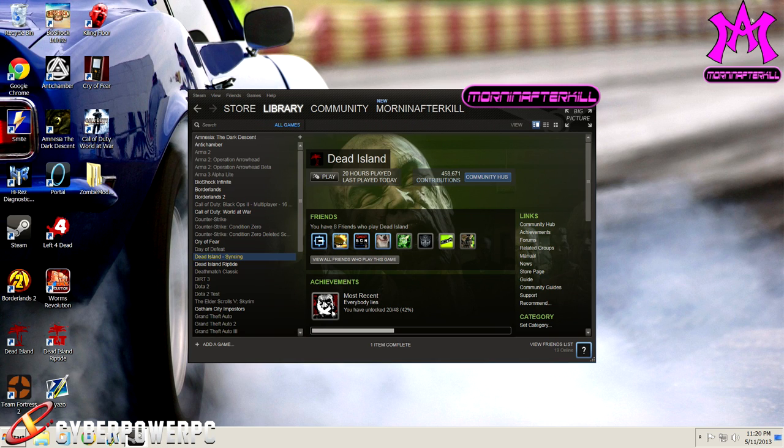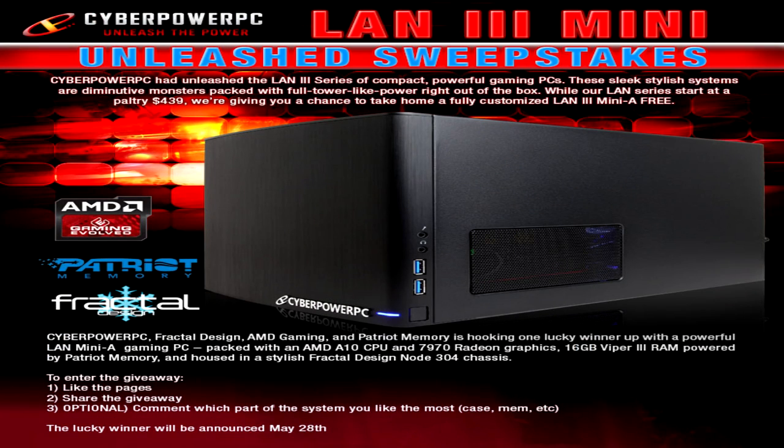My name is Jay, more than AlphaKill — make sure you guys comment and subscribe. I want to thank you guys for watching. If you could throw a thumbs up on this video, I would highly appreciate it. Also check in the description below — there will be a link where you can enter for a chance to win a free CyberPower gaming PC. I'll see you guys later.